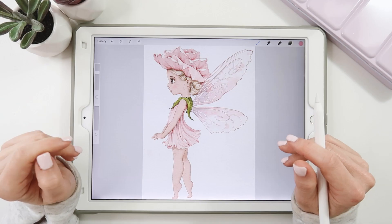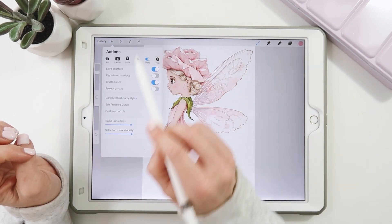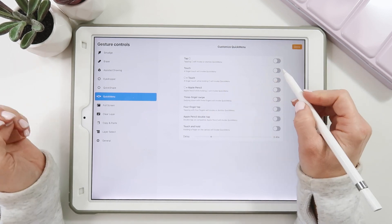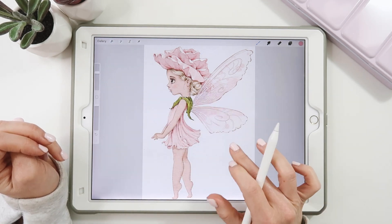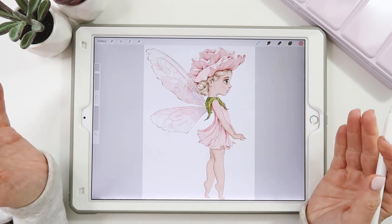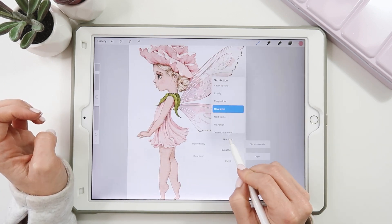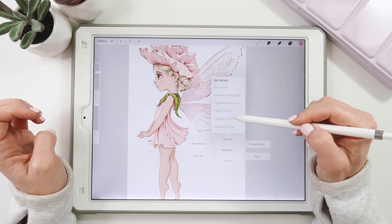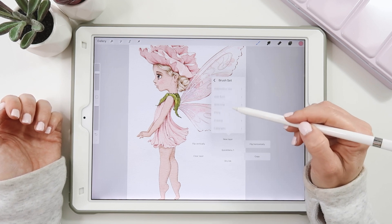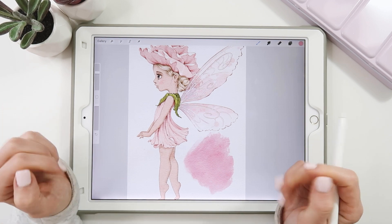Tip number nine: the quick menu. This is a nifty, customizable shortcut. To turn it on, go to the wrench, preferences, gesture controls, quick menu, and select how you'd like to use it — I use touch. Just touching once with one finger brings up the quick menu. It includes helpful options like flip horizontally, which is great for drawing characters and faces. You can also customize it — hold on any slot and set an action, like selecting a favorite brush, so it's ready to go with just a tap.